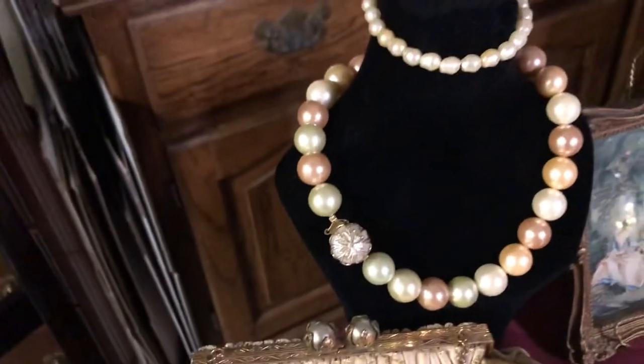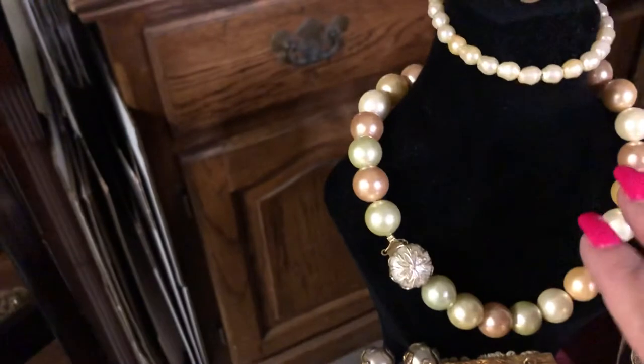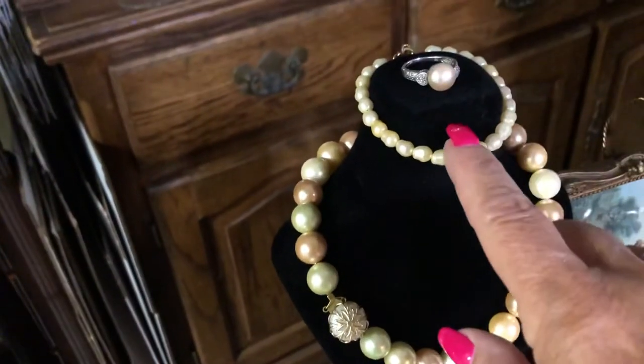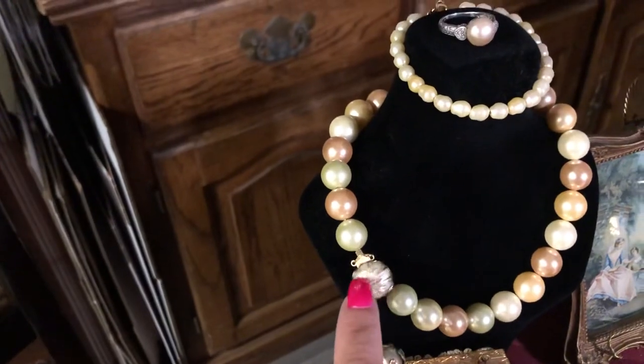And then this necklace right here with the huge pearls on it — I made that, this really big one. And the freshwater pearl bracelet with the vintage clasp on the necklace.